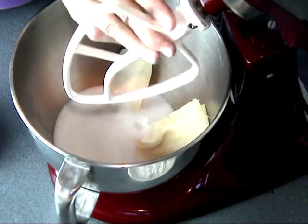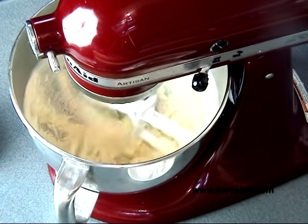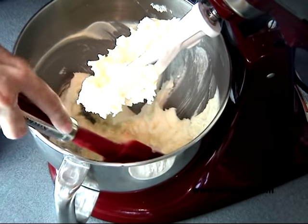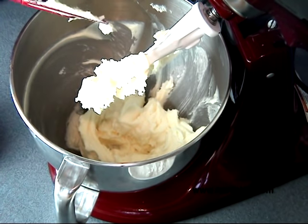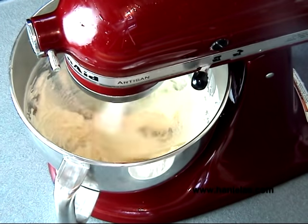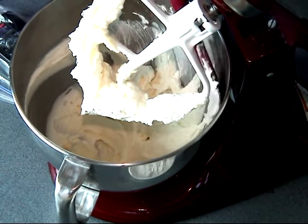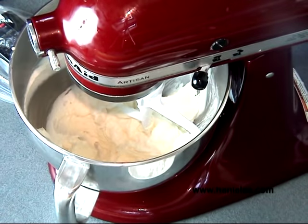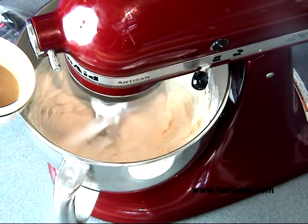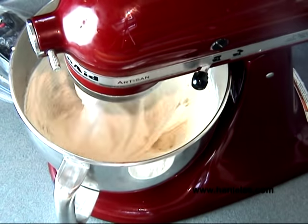Now we can start creaming the butter with the sugar. This process will take about five minutes or so, and you want to make sure you scrape the bowl a few times. Now we can start adding the egg and vanilla mixture — just make sure you beat it well after each addition. Beat this for about a minute, then we can start adding the flour.